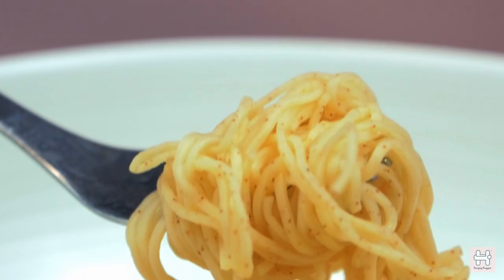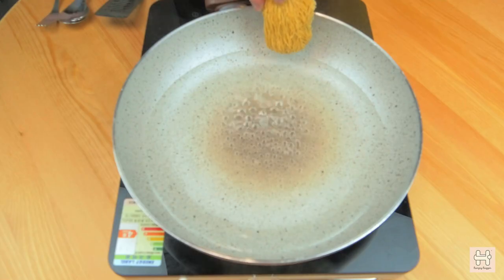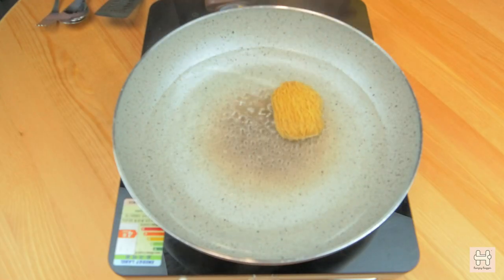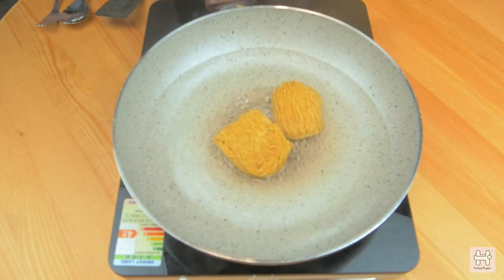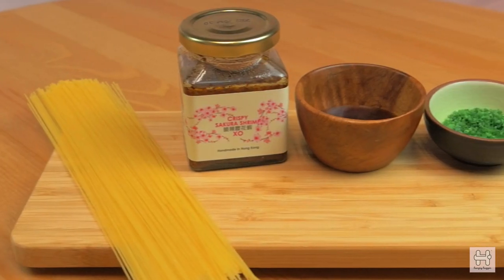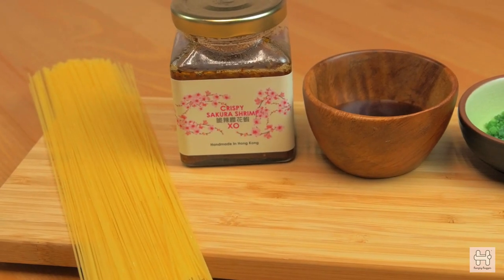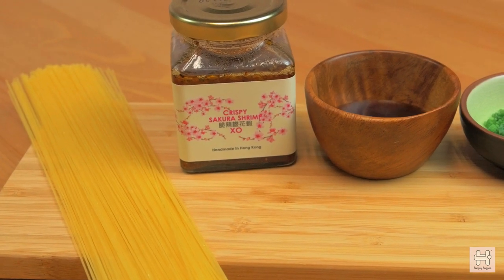Today we are going to look at how to elevate your 5-minute cooked noodle. Whenever we are lazy and hungry, instant noodle is almost always the go-to choice. It's quick, it's simple, and it's all done in a simple pot. We are going to inspire you using artisan ingredients and show you how you can elevate your 5-minute noodle recipe.